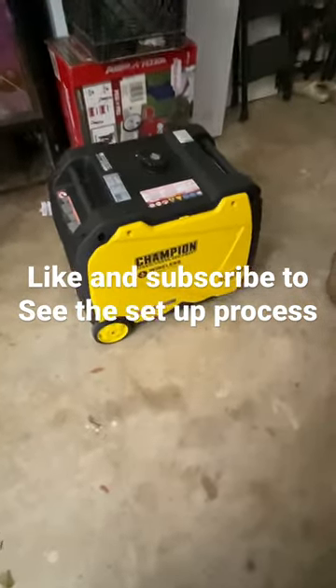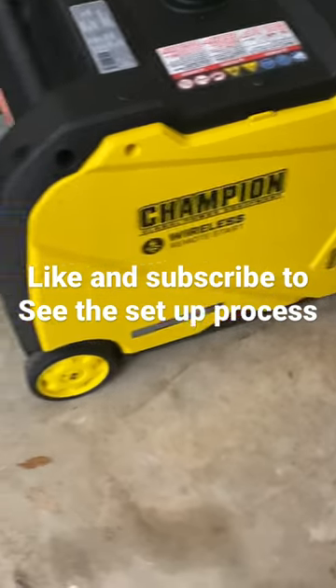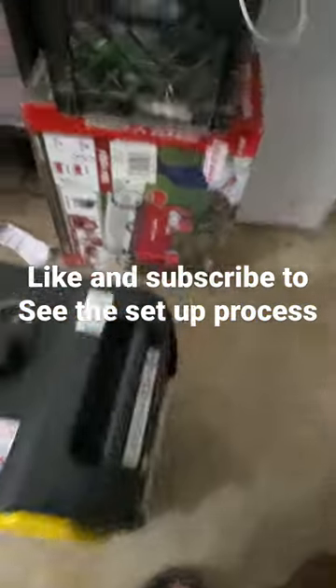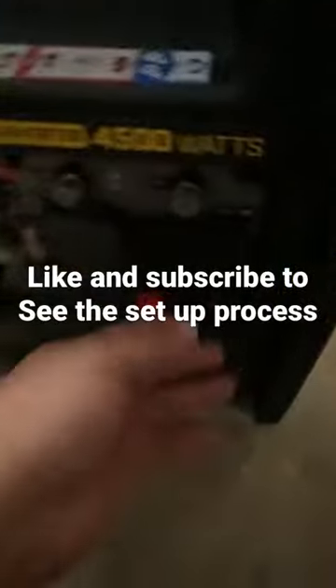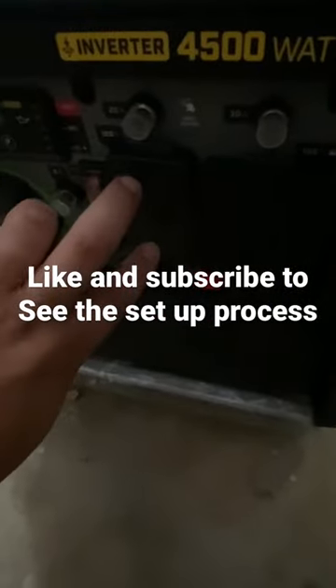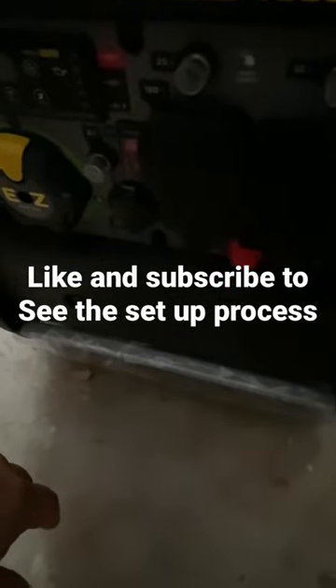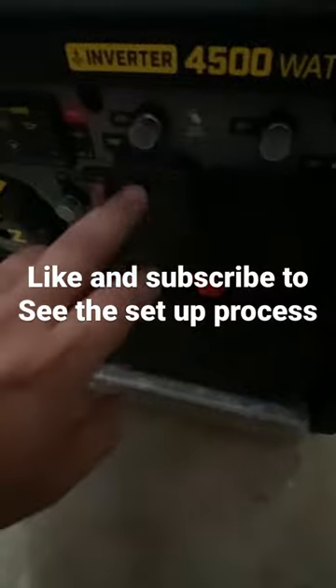It's the wireless start one too — it cost an extra hundred bucks for that. It's got the 30 amp RV plug hookup ready for us. I like the little covers it's got. It has a 30 amp, 20 amp, and 120 volt outlet.